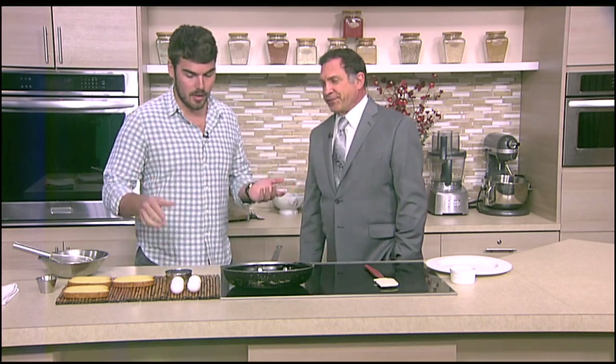It is on our current brunch menu right now. We've been running brunch for about the past four months and it's been doing really well. I love French Toast — we're going to get started.